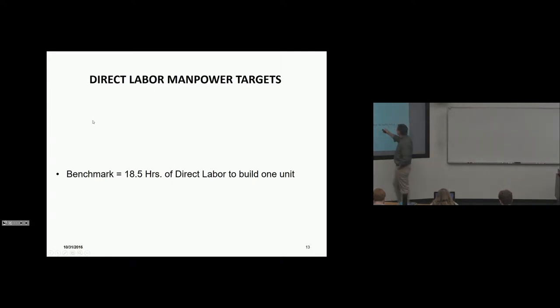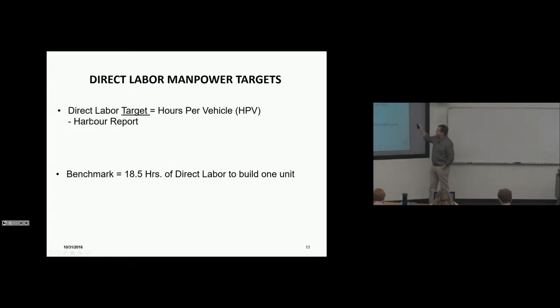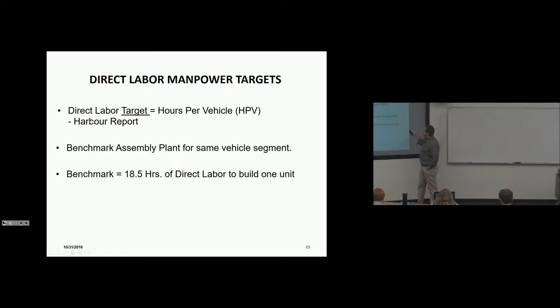The benchmark is 18.5 hours of direct labor to build one unit. The Harbor Report is an industry standard that measures every vehicle built in every place in every country and tells you, for example, that a Nissan Sentra takes 18.5 hours of direct labor. Since you know the benchmark for the same assembly plant, that's what you want to target.